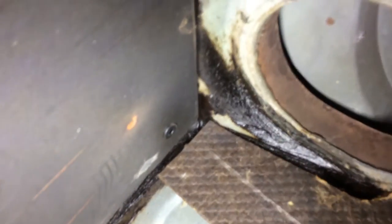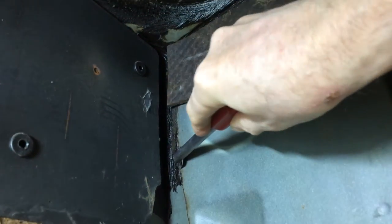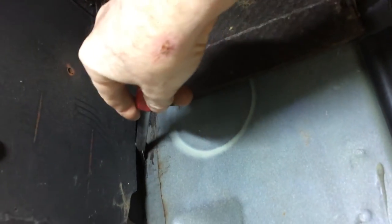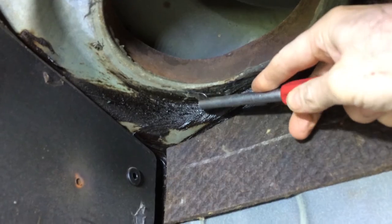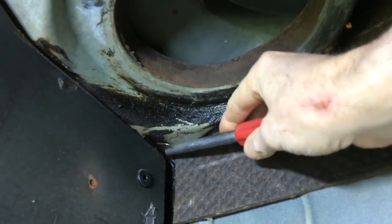That black seam sealer has gotten very brittle with age, so I've been flaking it off and I'm going to use Eastwood brushable seam sealer. Here you can see how flaky this old seam sealer is — it just comes right off. Barely have to work at it and it comes right off.